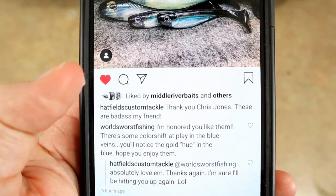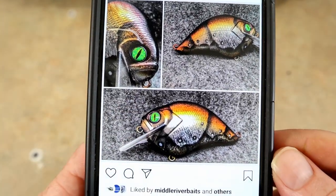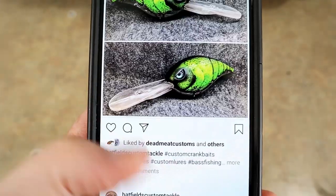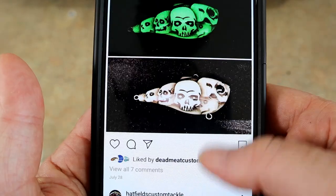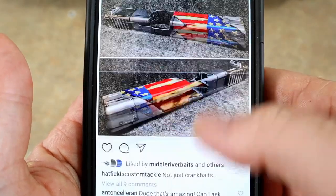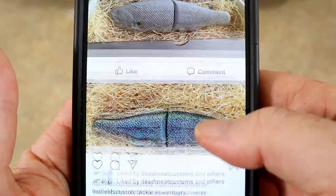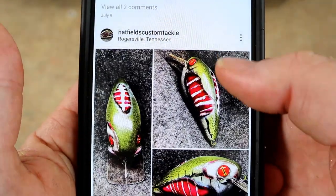This is Hatfield Custom Tackle, and he actually reposted my swim bait, so I'm honored. Let's just look at some of the stuff that he's done - oh my lord, ridiculous, ridiculous - his work is absolutely insanity. That's what we're trying to do today, tap into some of this guy's genius.